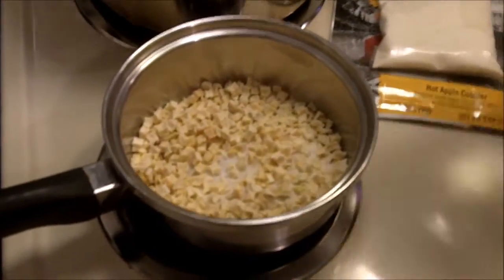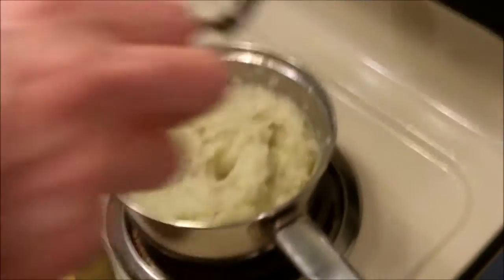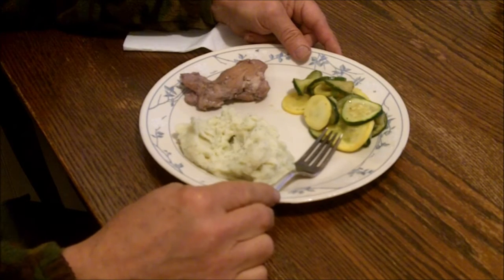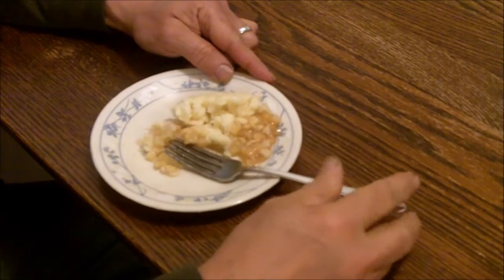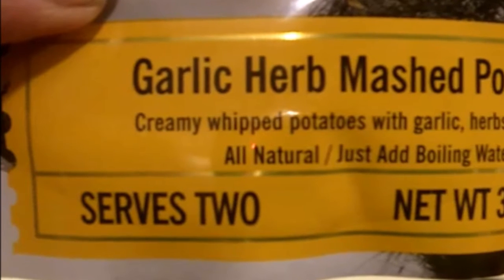Take out the oxygen absorber. Garlic Herb Mashed Potatoes — smells good. And there's the apple cobbler — smells good, and the apple cobbler is very good.